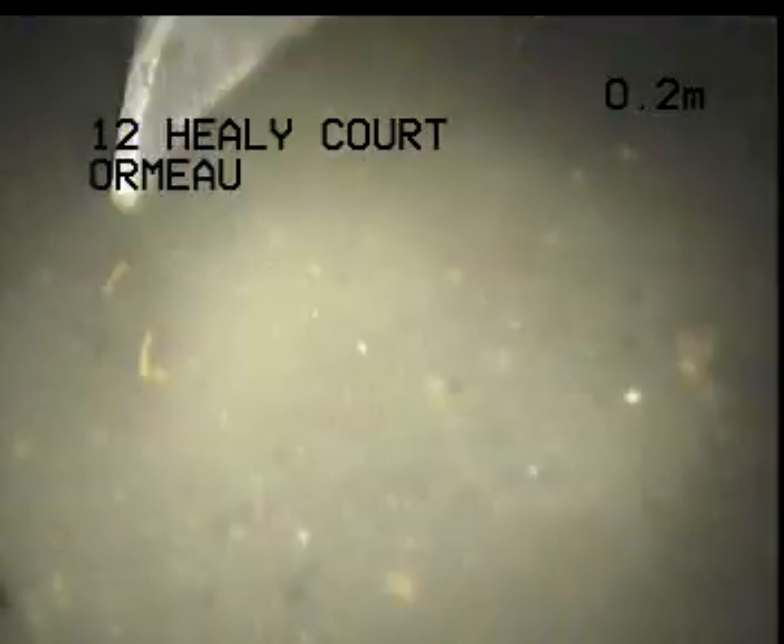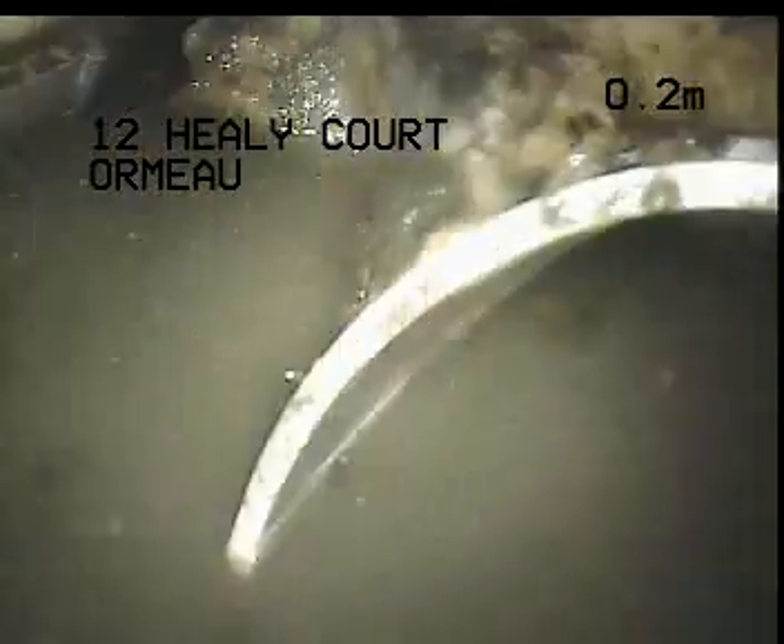To begin with, it looks like the line is actually quite misaligned from where the connection is here — yeah, that's quite badly misaligned.